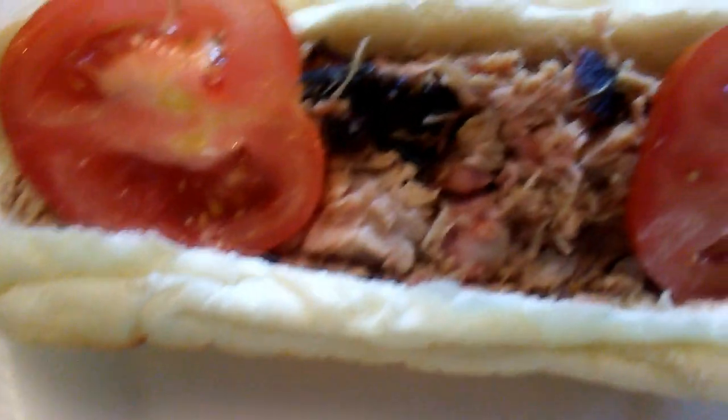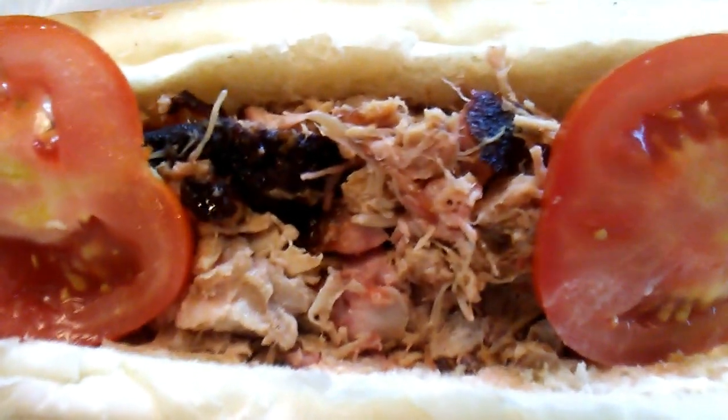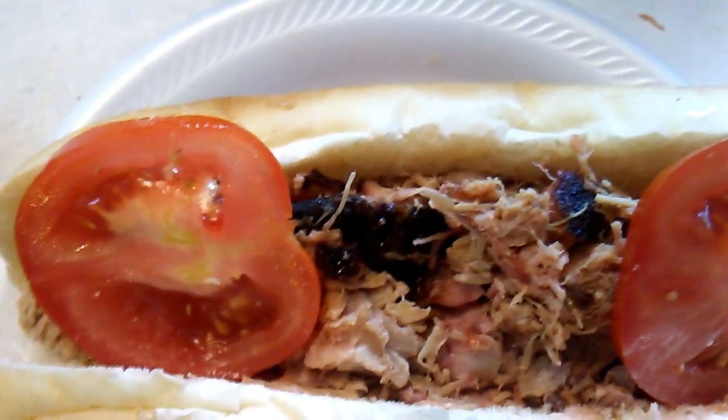Here's my sandwich. I love it with some tomatoes and a bit of mayo. It has a delicious fruity taste from the apricots. Enjoy.